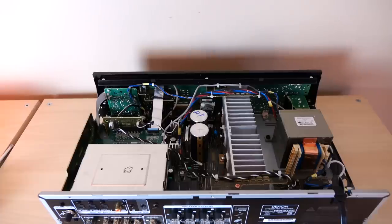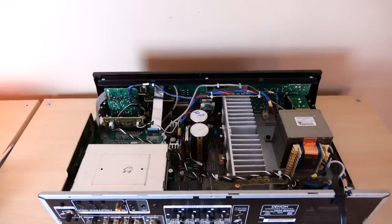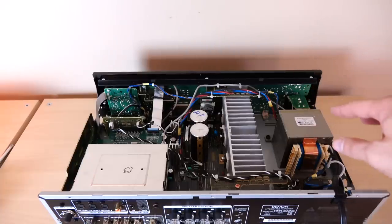Now let's take a quick look at the inside. The camera angle isn't ideal, but there are a few things worth going over. First is this box, which is the digital circuit that's been isolated from the rest of the circuitry. I don't know of any other company doing something like this at the same price point — it shows great attention to detail. The transformer is an iron core transformer, pretty standard size for this price point, and it has independent windings, which is always very nice.